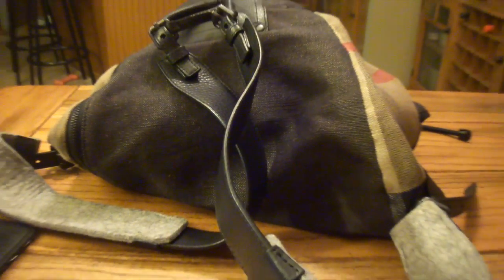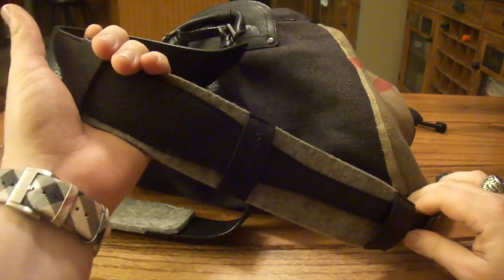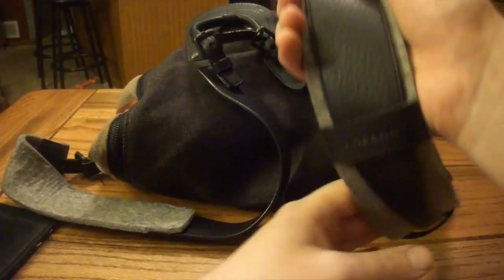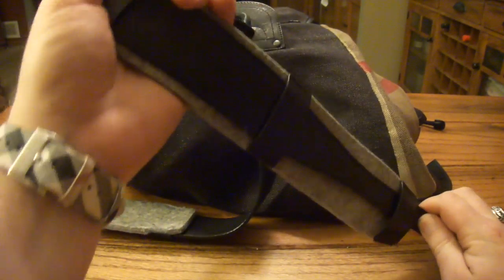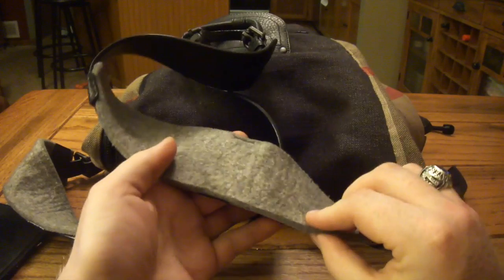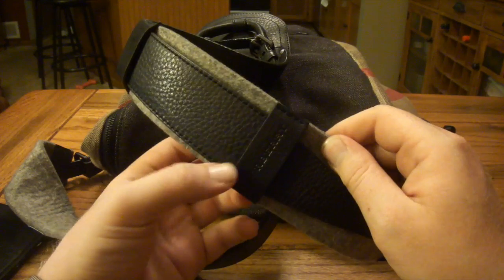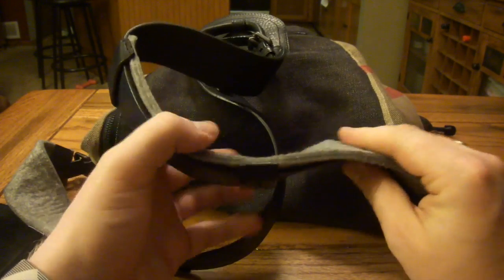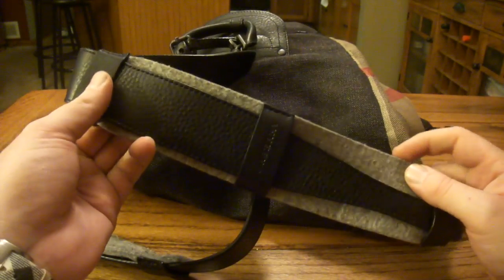One thing I'm not crazy about — and obviously I still picked it up — is the strap cushioning. It's this kind of felt, and at first I almost took them off because I thought they were part of the packaging. But they're actually the strap cushion. I'm not digging the exposed felt — I wish they would have done something different, maybe put some leather around it. It looks unfinished to me.